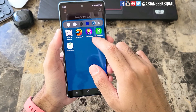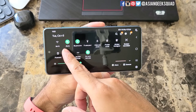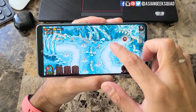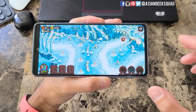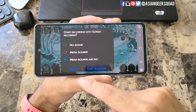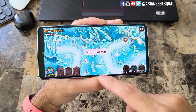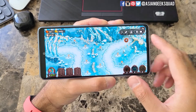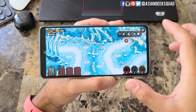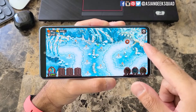I'll go ahead and select Vengeance for now. Just a friendly tip: if you're going to record a game, make sure you put your phone on mute and do not disturb so you don't get annoying pop-ups. Now that I'm going to start a game, let's go ahead and start the screen recorder. So now you have the option of picking the sound — I'm going to go ahead and select media sound and mic. You have a three second countdown and now we have the pop-up here again. This will not show up on your final recording, and if you want to make it disappear just tap on the arrow.